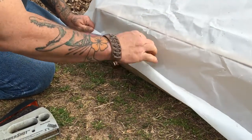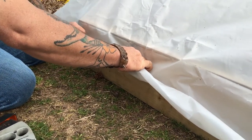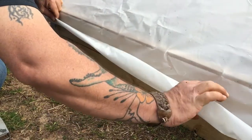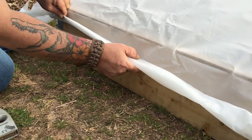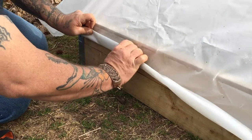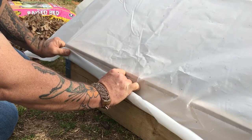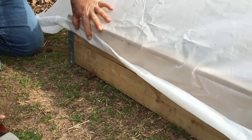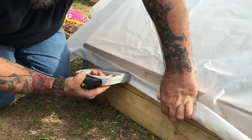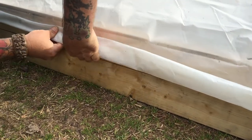I've already got it stapled on the other side. I'm just rolling this plastic up along here — this is six-mil plastic so it's pretty heavy, nearly one of the heaviest roll plastics you can buy. I'm going to fold this up and start stapling it down, pulling it tight, because the point of this is to keep water from pooling when it rains — keep it from pooling and then tearing your plastic. So we'll pull this kind of tight and go ahead and get staples in there.